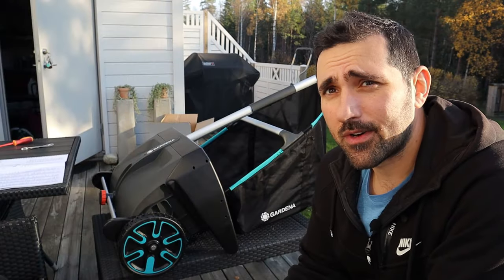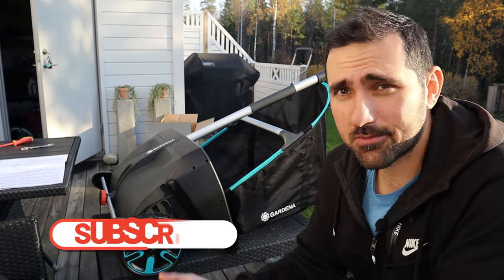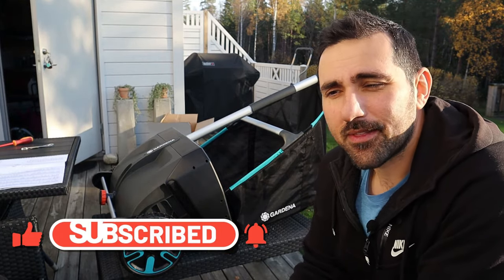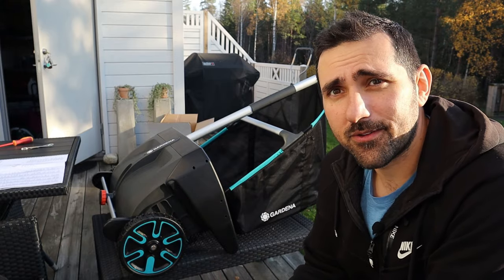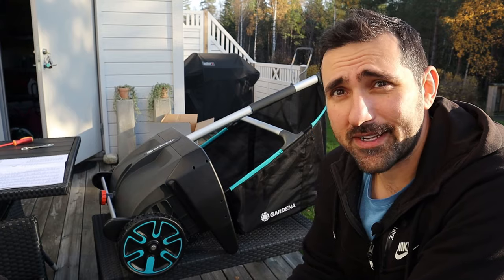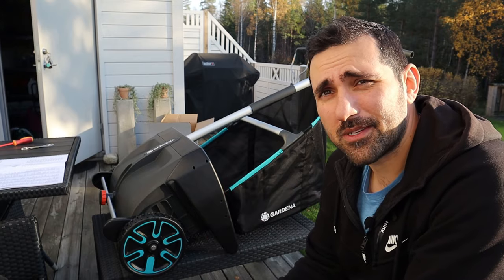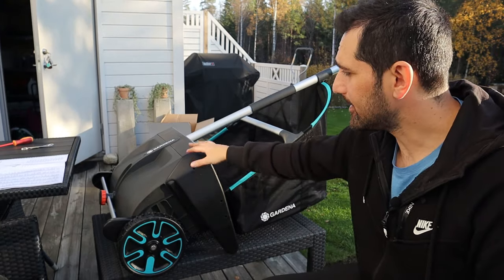Hopefully this thing will be easy enough to put together and will actually fit through the door this time. Before we move on, please make sure you give a thumbs up if you like this video and subscribe if you haven't - it really keeps me motivated doing content like this. The more people watch and give a thumbs up, the more motivated I am, and I really enjoy interacting with you guys.